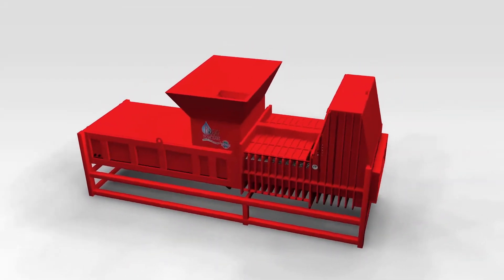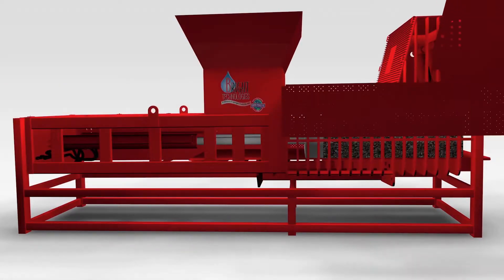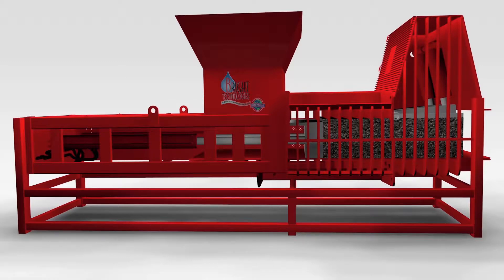The operation of the high-density extruder is easy to understand when you look at this animation. Removing the side panels reveals a full-length cross-section of the extruder's chamber.